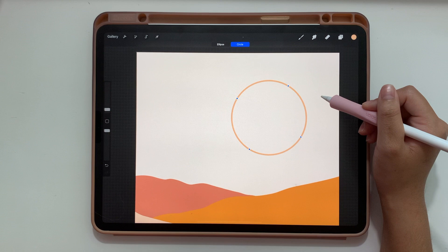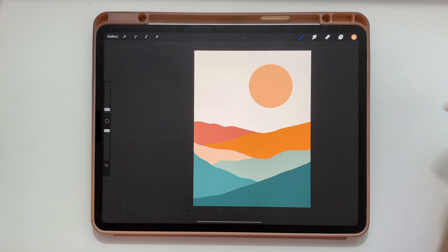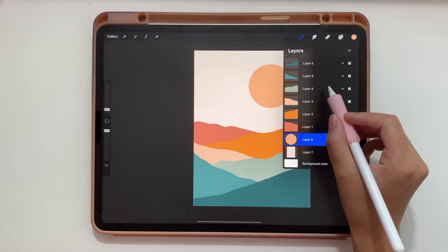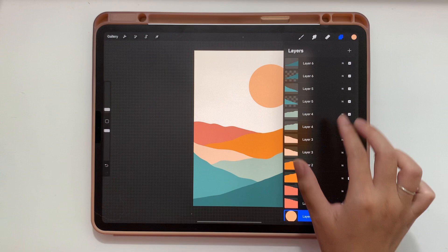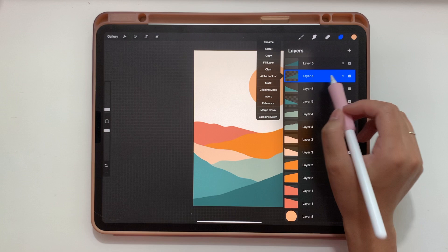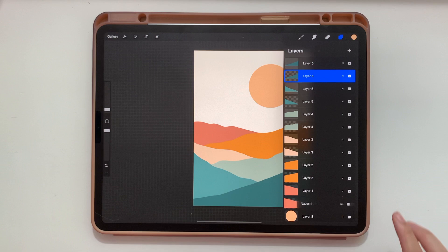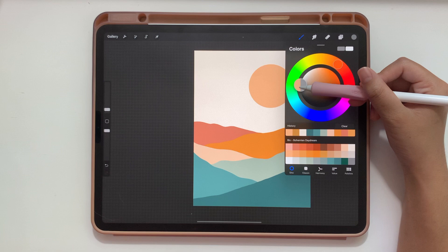Now it's time to add shading. Start by duplicating every single hill layer — swipe left and tap Duplicate — going down the layer panel and duplicating each hill layer. Then using two fingers, swipe right on all the bottom duplicate copies to turn on alpha lock. You can confirm by tapping the layer and seeing the check mark by Alpha Lock. Do this for all the bottom layers. Now select a medium gray color and go back to the layer menu. Tap each bottom alpha-locked layer and tap Fill Layer — do this only on the bottom alpha lock layers.